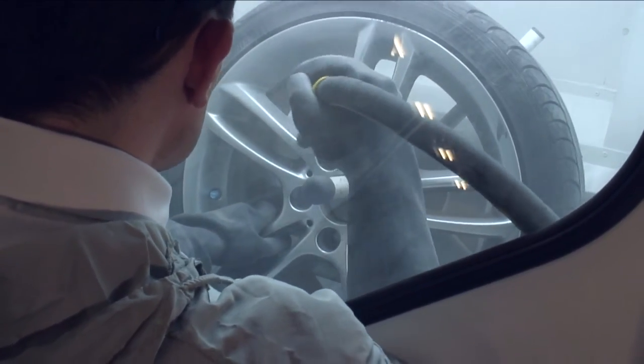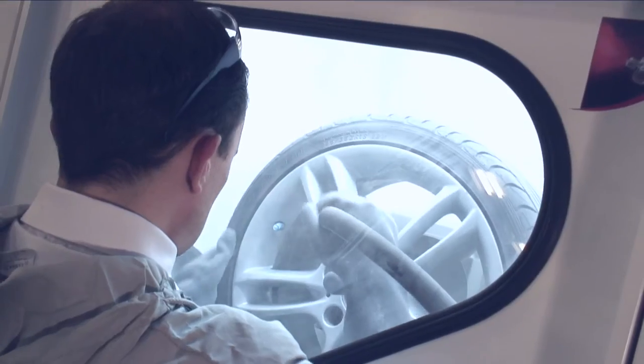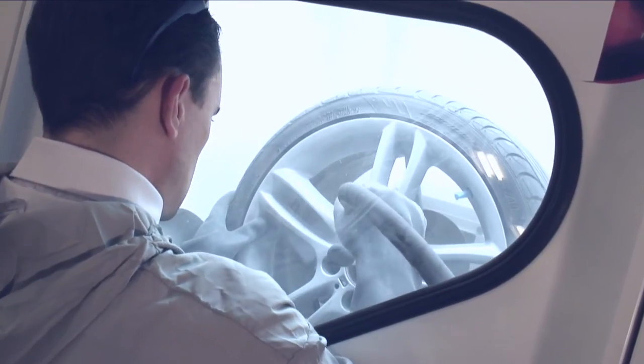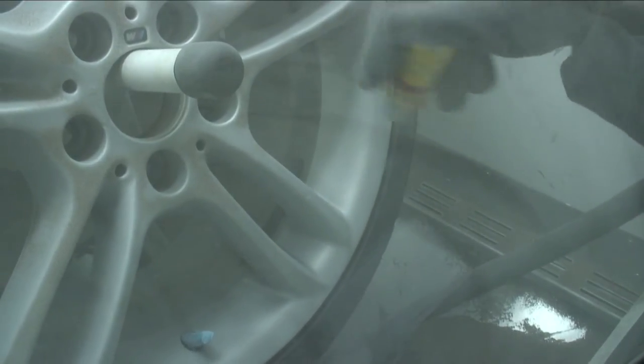My preference is to spray the surface of the wheel as if you were painting it, moving the wheel around with your other hand. Try and cover a small section at a time and make sure you've covered the whole wheel surface. Try not to go over the same area repeatedly.